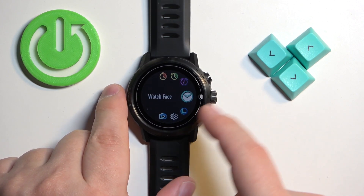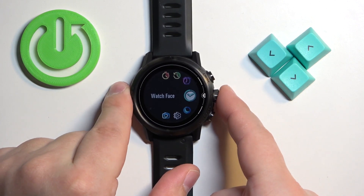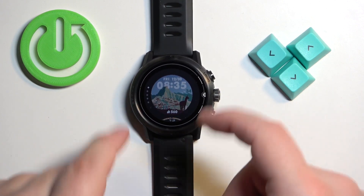Scroll through the menu, select the watch face option, and once you select it press the crown button to enter. It will open the watch face menu.